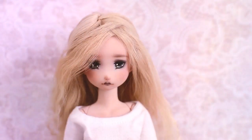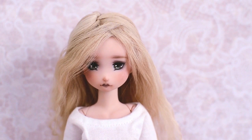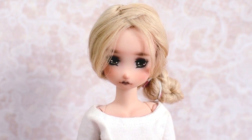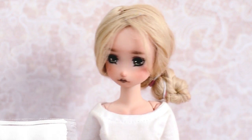Hi, I'm Sunny. Today I'll show you some of the most effective exercises. Your shape will be perfect if you do these exercises daily. If you have long hair, I recommend to tie up your hair, just like me.